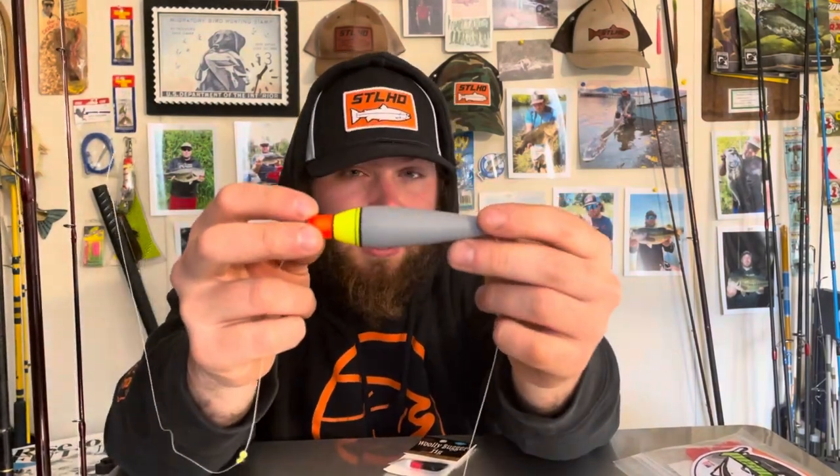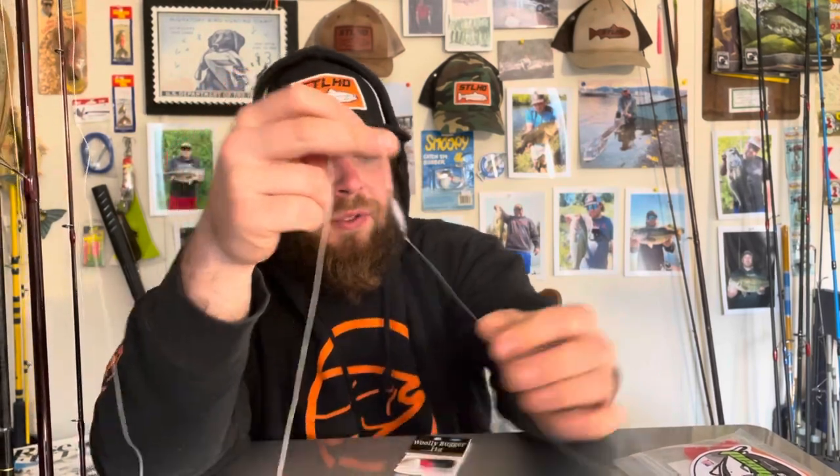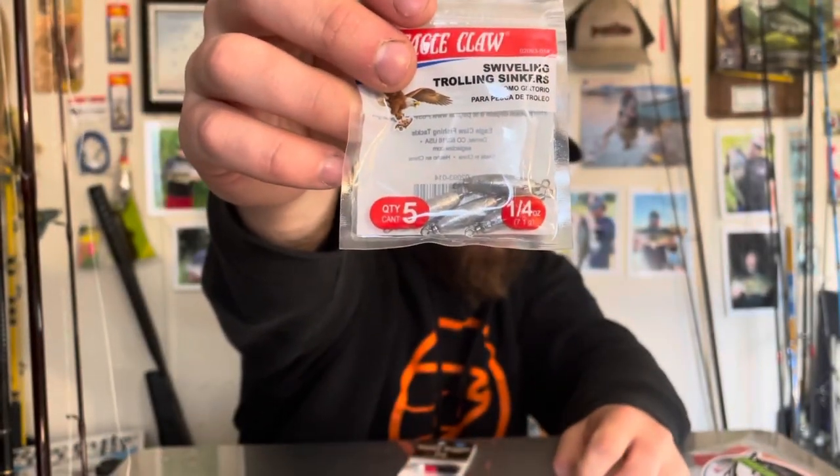For the next setup it's very similar but different. You have a bobber stop, bead, three-eighths ounce AF3 Arrow Float, and another bead. The difference is this uses an inline weight. These are just swiveling trolling sinkers — quarter ounce. There are lots of different weights on the market; I've found these cheap Eagle Claw ones work just as well as anything else. You have your 40-pound braid tied into that, and off of it you use 15-pound fluorocarbon with your jig tied on.